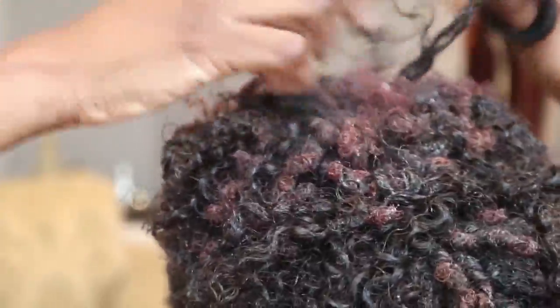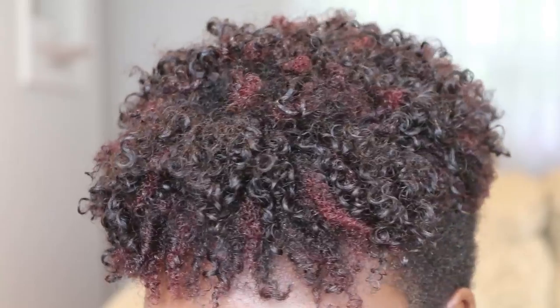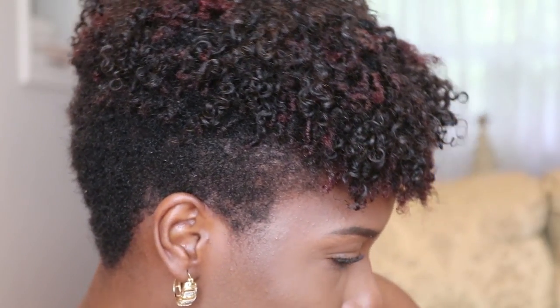And there you have it everyone — that is how I achieve this look. Big shout out to Big Chop Hair for these amazing clip-ins. I've had them for years and I'm still rocking with them. If you guys would like any more details on this hair just click the link in my bio. Thank you guys so much for watching. If you're new here don't forget to hit the subscribe button and stay tuned. I will see you guys all in my next video.